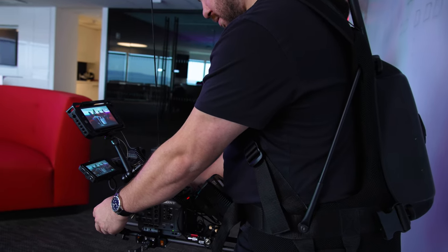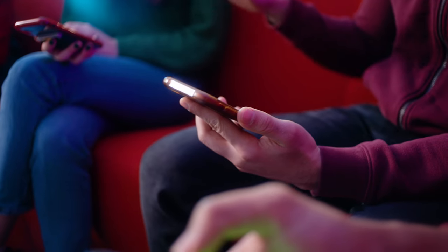Hey, what's going on guys? My name is John Waldman. I'm a filmmaker based in New York and today I'm going to talk about the EasyRig Mini Max with the Sony FX6. Let's get into it.